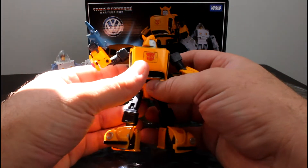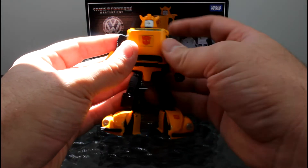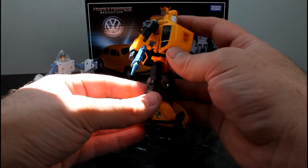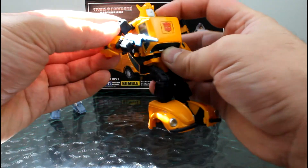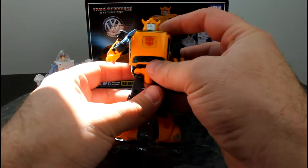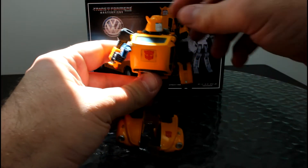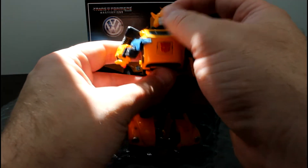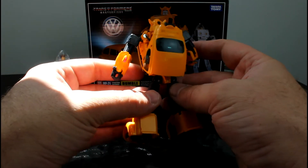Bumblebee's a beautiful character. He's a long-awaited release for me, I must say. I've been looking forward to him, having him next to Optimus Prime. Bumblebee comes with a great array of movements. Arms move, legs move. The head moves left and right, and you get a little bit of up and down motion. Bumblebee's a well-polished little character indeed.